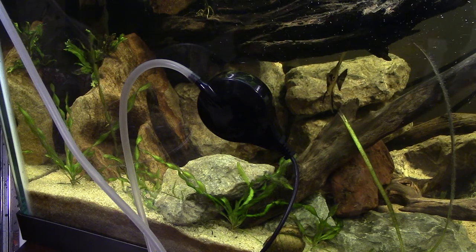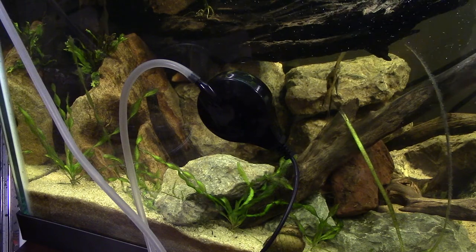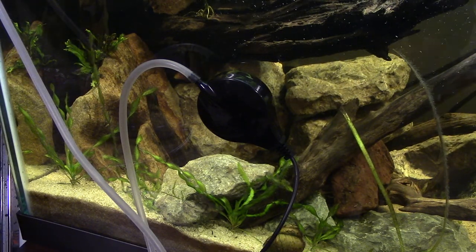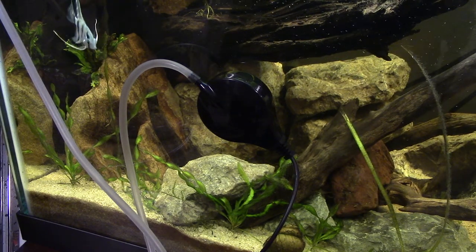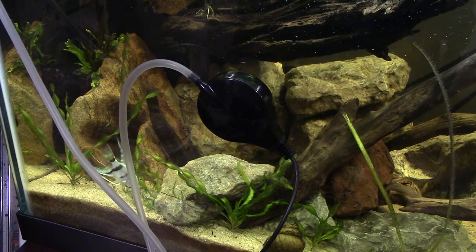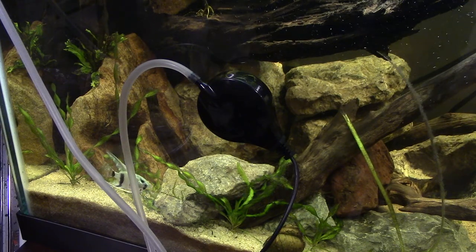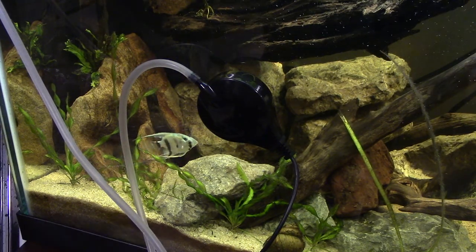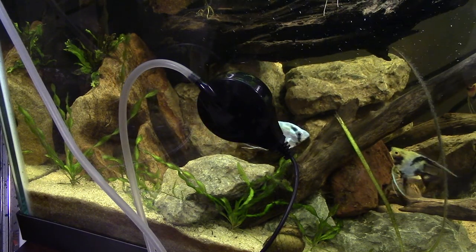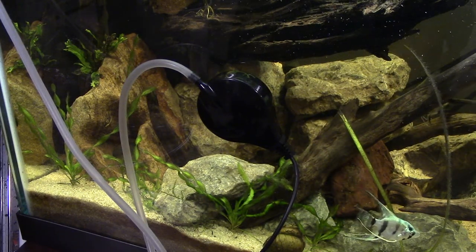There's a discus breeder I bought other things from, and he told me he loved this product because if he's going to be taking fish to different places — let's say he's going to a convention to show fish — he'll use this thing. It's so quiet and small it doesn't take up a bunch of room. You don't have to worry about vibrating. He'll just suction it to a little piece of plastic in a box and have it going into the bag or containers with his fish, keeping his discus alive while traveling to conventions.